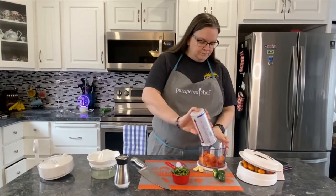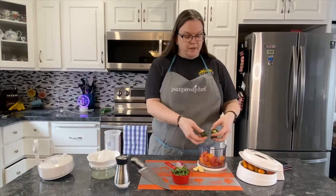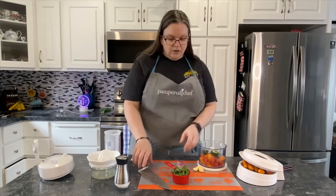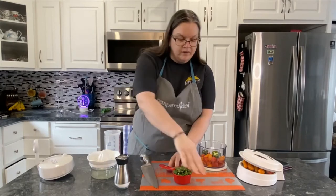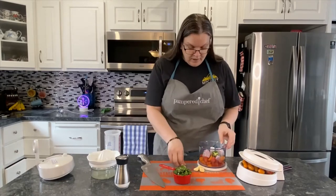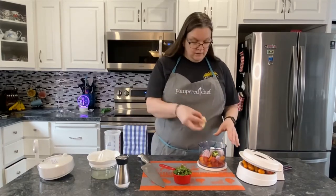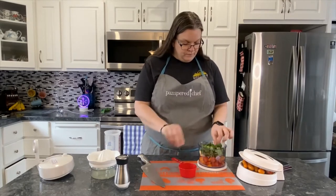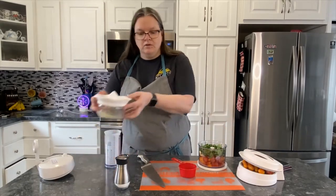We'll put in the tomatoes and the jalapenos, which have been stemmed but not seeded. We're going to cut the onion into smaller chunks on the flexible cutting mat from Pampered Chef and put that in here as well. We're going to put the garlic in, just as that, and the cilantro, and the juice of one lime.